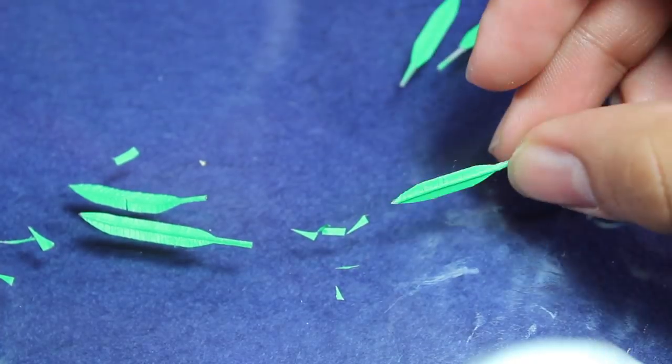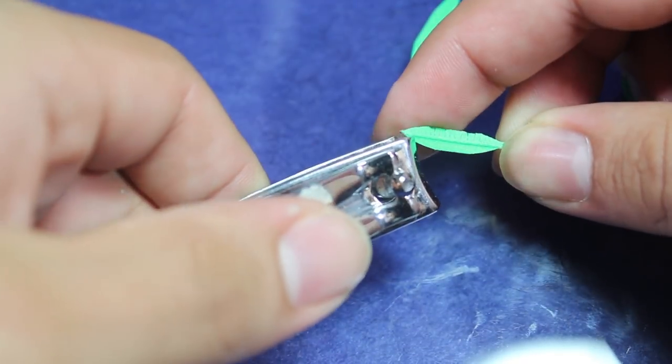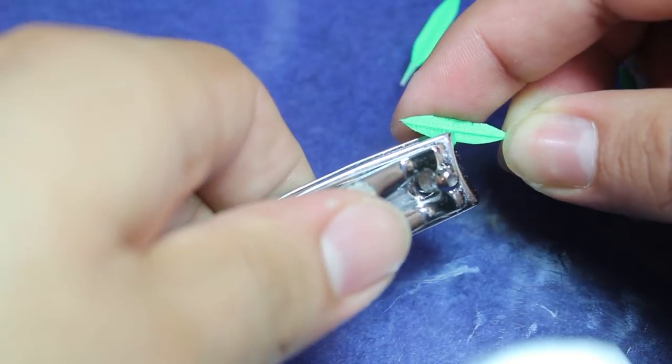For the leaves that I wanted to turn into ferns, I simply took a finished leaf and used my clippers to carve a bunch of little grooves into the leaf.